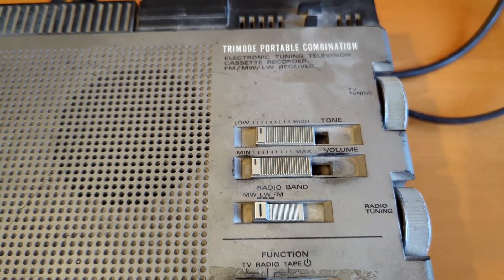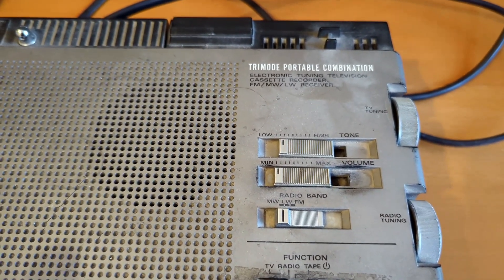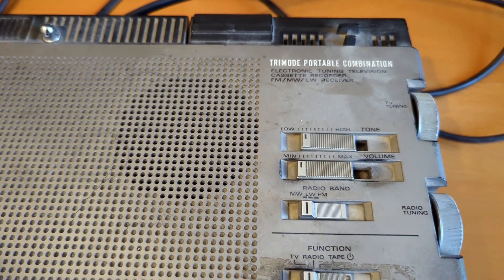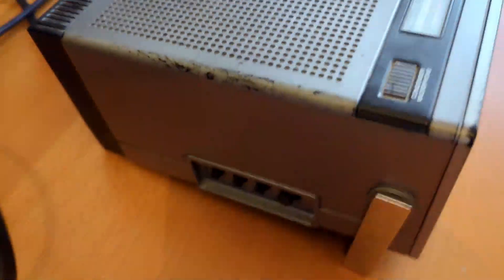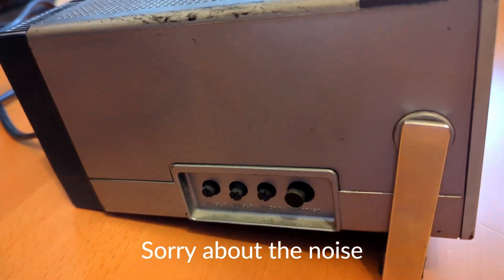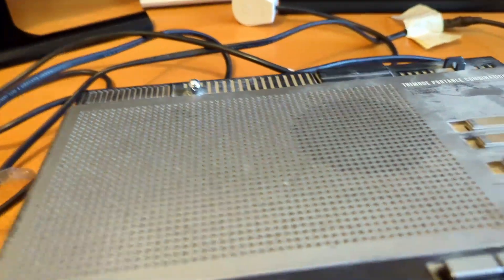The actual TV does work in that it shows a picture, but it's analog and we no longer have any analog signals in the UK. So I'll have to figure out something where I can get an RF signal into it. Anyway, we'll come back to this later on.